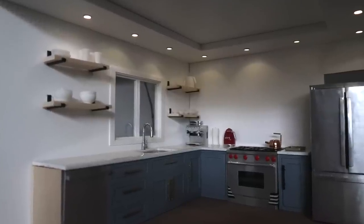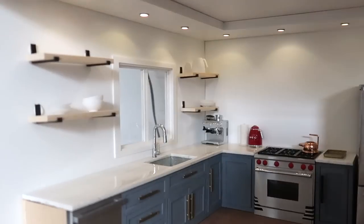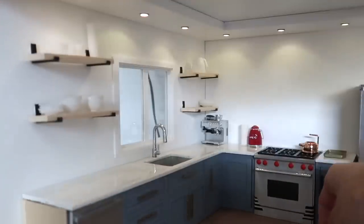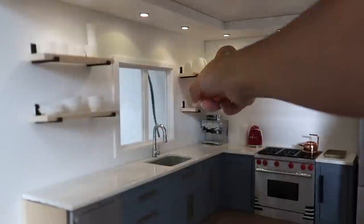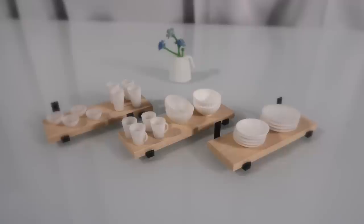Hi guys, it's Kath. Today I'm going to show you how to make dishware and a beautiful modern open shelf for them to sit on. We'll be making bowls, plates, cups, and mugs so you'll have a full dishware set. I'll be using 3D modeling for half of this project, but I'll also show you how to achieve a very similar result through hand crafting. Let's get started.